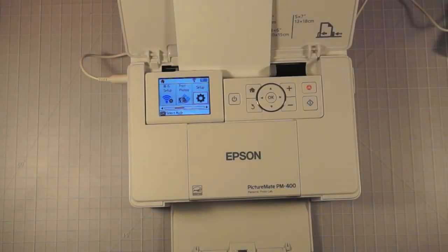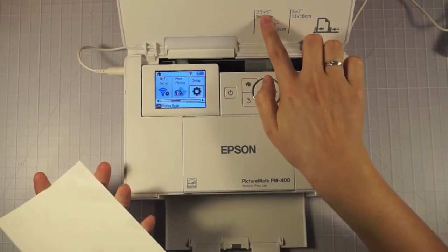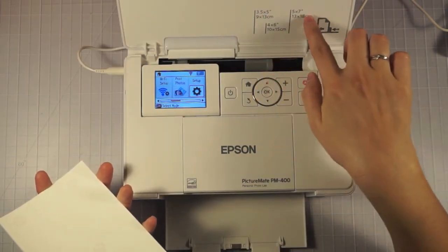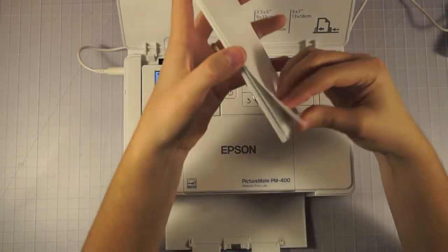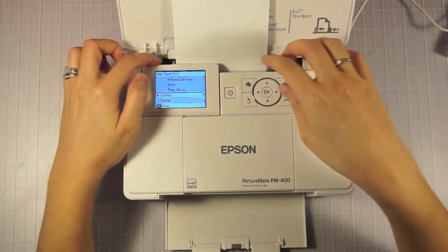Hey everyone, it's Sammy from Scrapmasters Paradise and I am going to be doing a review of the Epson PictureMate PM400. This is a printer that does 3.5x5, 4x6, and 5x7. So when I want to do my Project Life pictures, I can make collages onto the 4x6 photos.